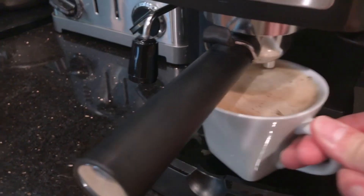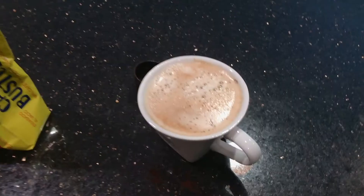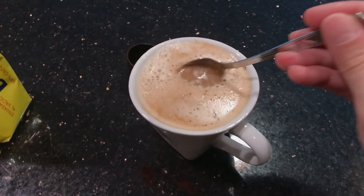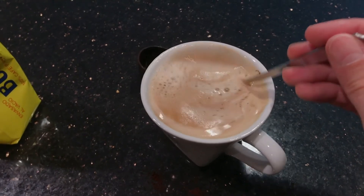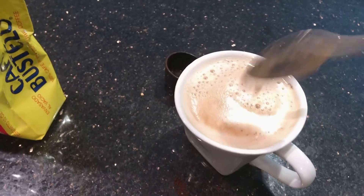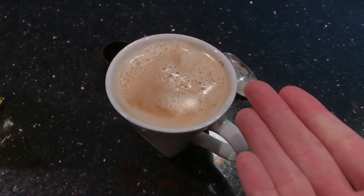I delicately take this out — this is why we need a short cup. It's not done yet. Take a spoon and get the creamer on the bottom to mix around with the coffee. I've noticed when I drink it right after taking it out of the machine, the creamer has not thoroughly mixed with the coffee yet. And voila.